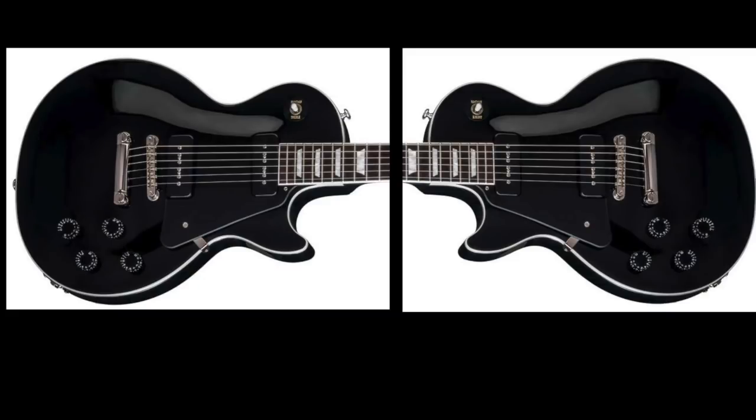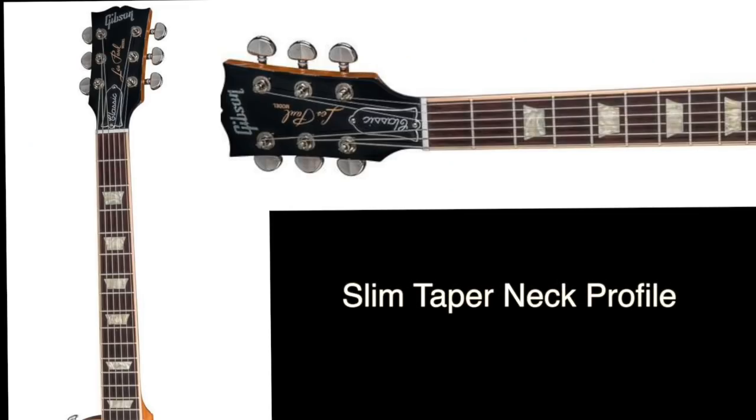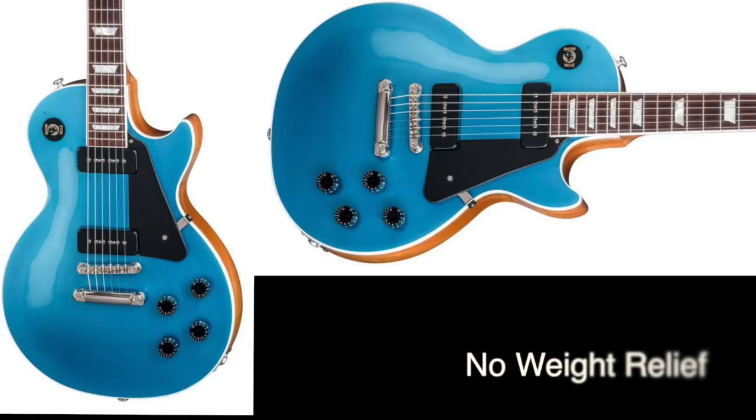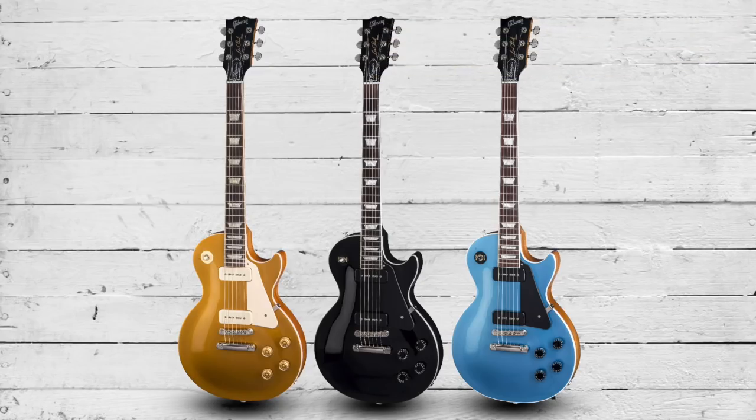Next up we have the Gibson Les Paul Classics, and perhaps one of the biggest changes to the 2018 lineup comes in the form of the Classics. These are loaded with P90 pickups, have slim taper neck profiles, and we see the return of the poker chip here as well. They're fixed to a non-weight relief body, and finish options from left to right include a gold top, an ebony finish, and a Pelham blue.